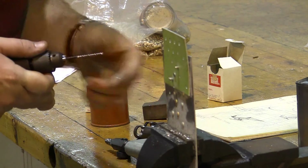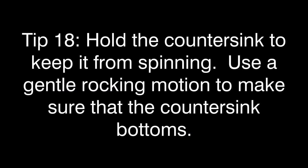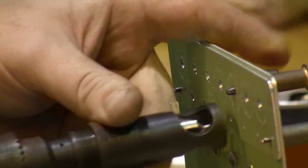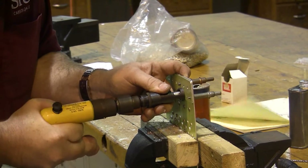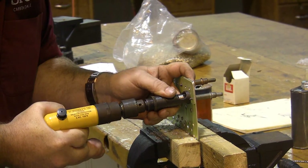We never start countersinking without first setting up our tools on a piece of scrap. You'll notice I use a slight rocking motion, and that's to make sure I reach the bottom all the way.